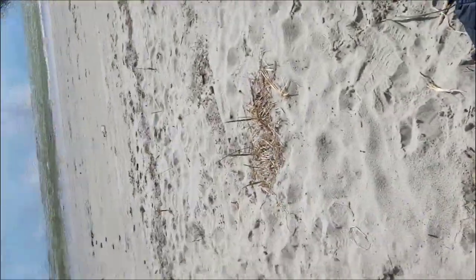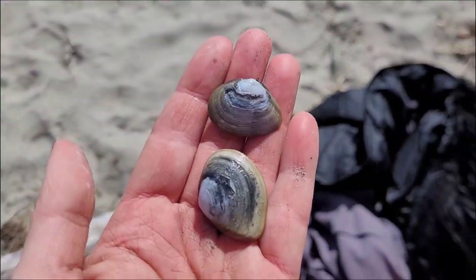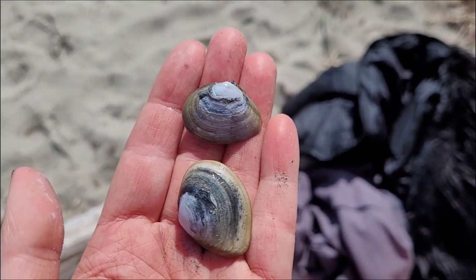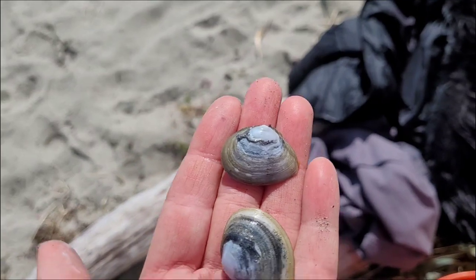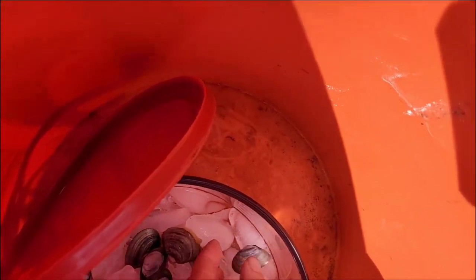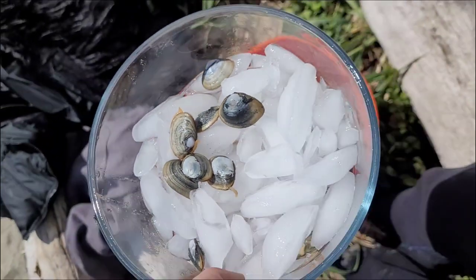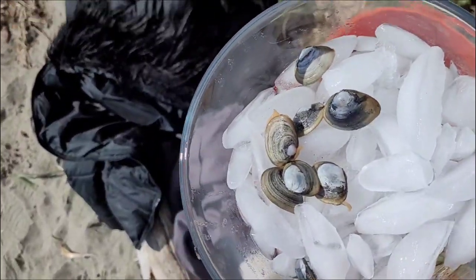I've been able to dig a few so far. This is the beach I'm at, and I'm pretty sure that these are eastern soft shell clams — there's no minimum size. They're not the biggest, but there do seem to be quite a few out there. This is what they look like. I grabbed this container in case I find some oysters, but I don't think I'm going to find oysters.